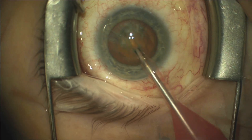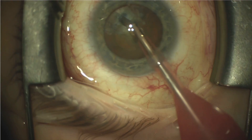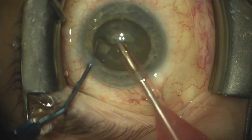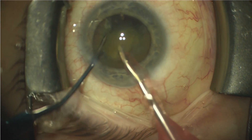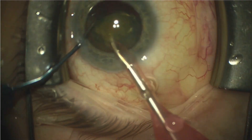This capsulorrhexis is about 3.5 to 4 mm in size. It's followed by hydrodissection and then a divide-and-conquer technique to remove the cataract. Since this is a smaller rhexis, there might be some difficulty removing the quadrants — I'm going to slow it down here to show you that. The first quadrant as it's coming out has to be redirected to the side and then brought above the anterior capsule.